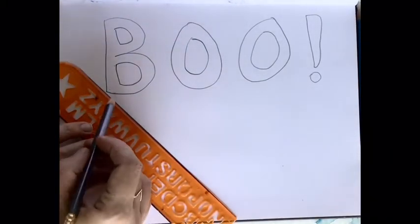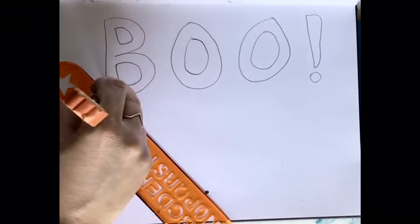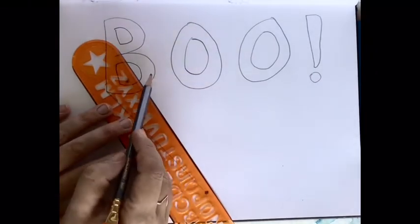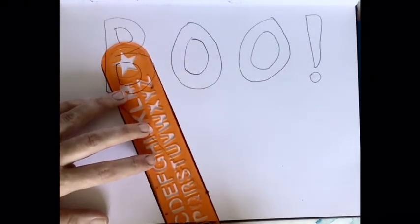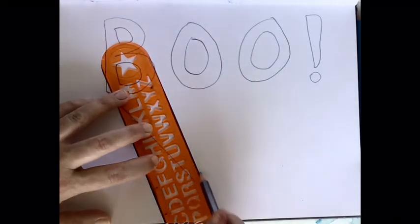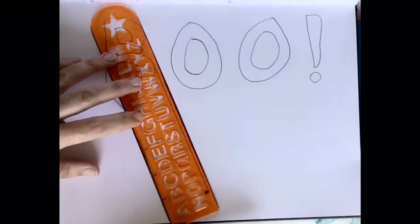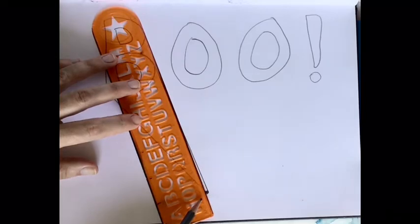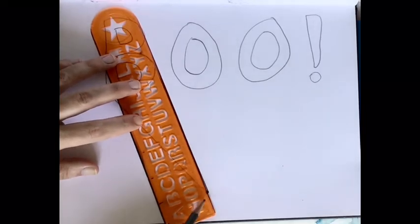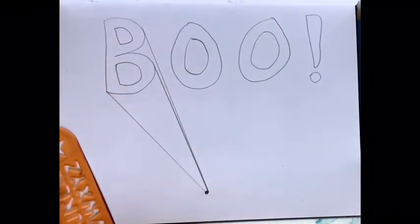Now let me show you how to connect it to the dot. Put your ruler on the dot, and then move it until it hits your letter on the far left. Wherever it hits the letter, that's where the line will connect — on the outside of the letter. See there, that's the outside of the B. And then I make sure I line up my ruler to the dot, lining it up with the top of the B too, because I think the top of the B could meet the dot. There it is.